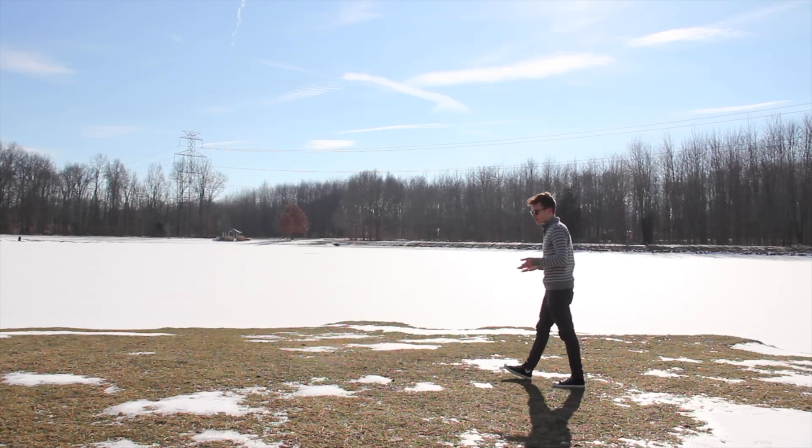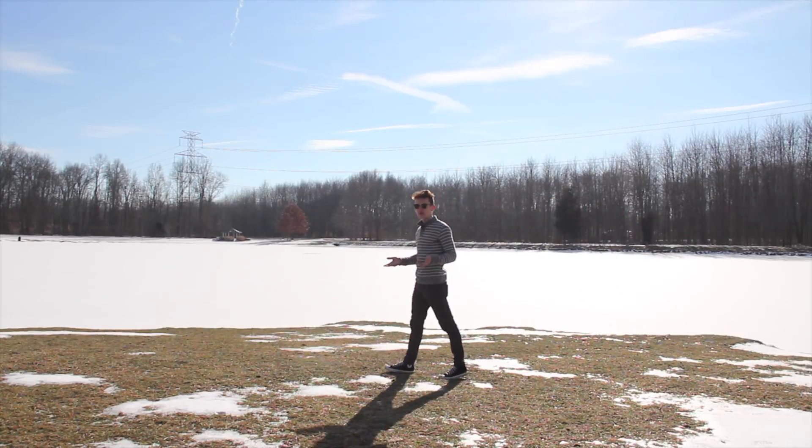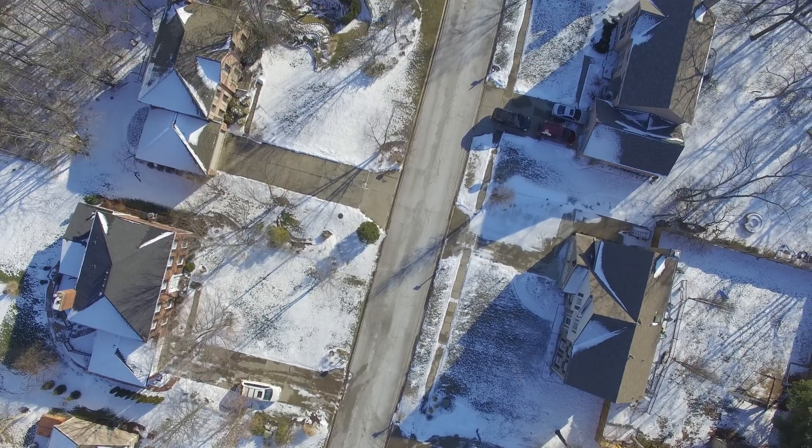DJI is trying to make a lineup that can put drones in anybody's hands. I mean, who doesn't want a drone? You can view your neighborhood or become one with the birds.